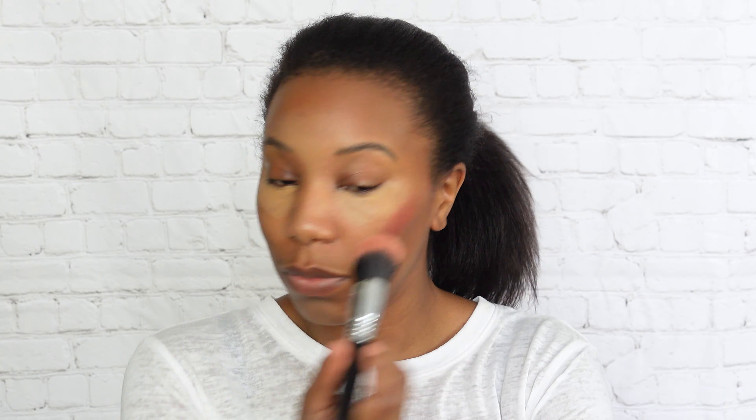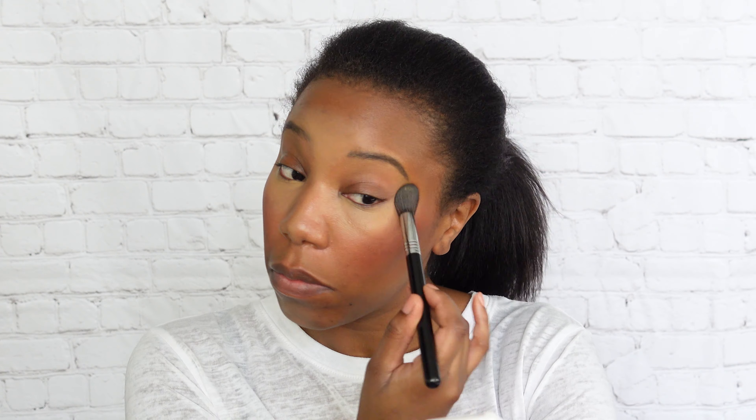Then I'm gonna go in with the NYX Sweet Cheeks — it's a cream blush. I like to use a cream blush underneath my foundation just to give that natural blush look. Now we are on to the powder foundation.